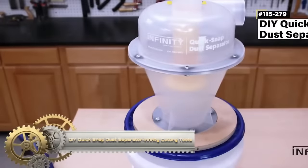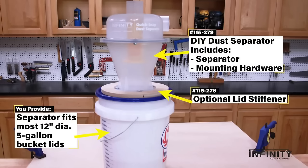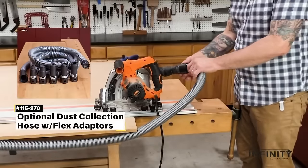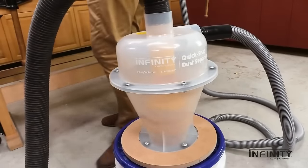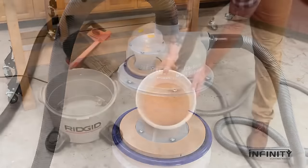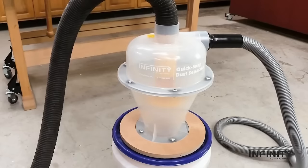The DIY Quick Snap Dust Separator from Infinity Cutting Tools offers an affordable and effective solution for hobbyists and DIYers keen on minimizing dust from their small power tools. This all-inclusive kit features a separator, a 5-gallon pail, a lid, and a quick-release connector with an optional lid stiffener for added durability. Using centrifugal force, it separates heavier dust particles into the pail while lighter particles get vacuumed. Made from top-quality materials, this easy-to-assemble system is compatible with most small power tools.